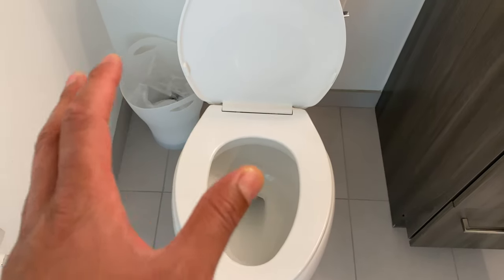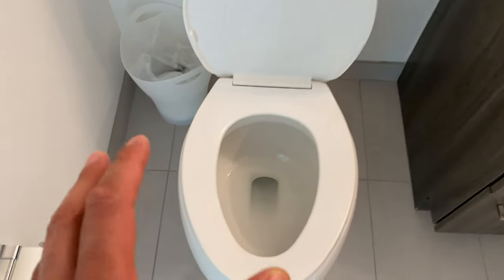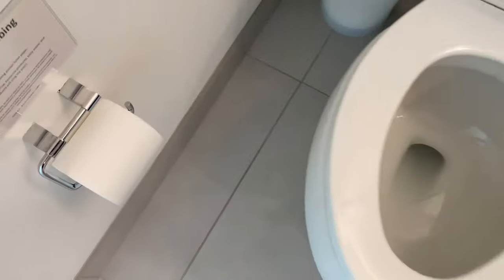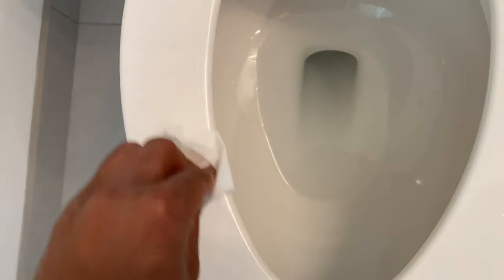Today, I'm going to show you how to wipe a toilet seat. First, detect any liquid that is on the seat. Next, get tissue and wipe the liquid from the seat.